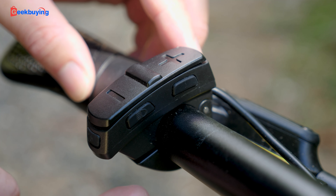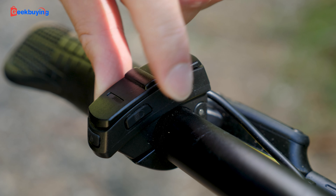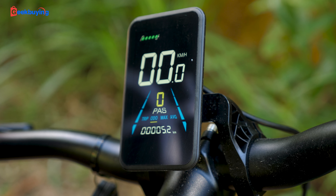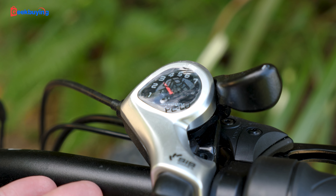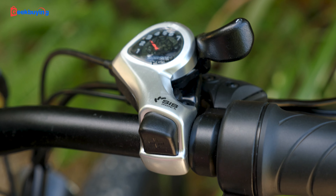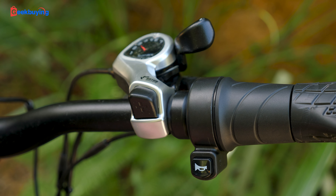If you take a closer look, there are two buttons here. This is obviously for the light, and here when you press it, it allows you to switch between the trip, odometer, max, and average. On the right handlebar, there is a 7-speed shifter, and here is a horn. That's pretty loud.